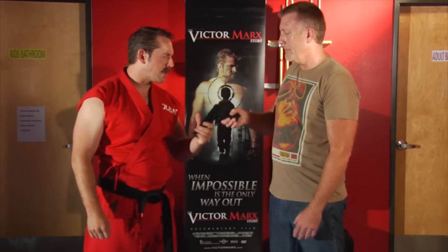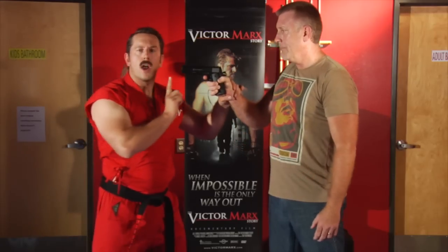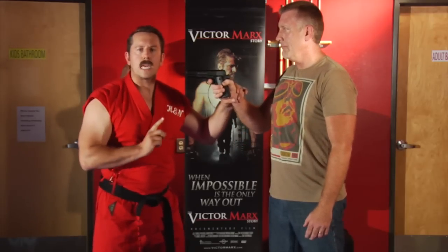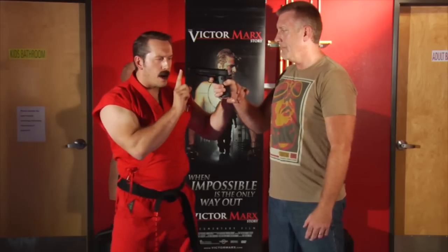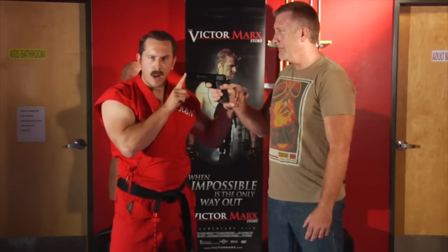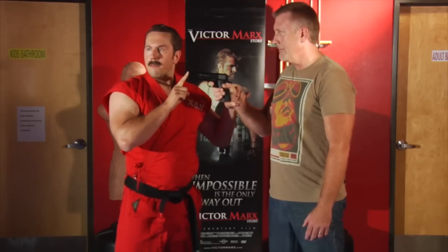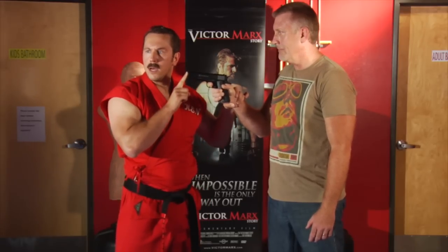So let me show you a proper way to do a gun disarm. First of all, what most people don't know is that guns function on oxygen, just like human beings. If I take my finger and place it very tightly on the barrel of the gun, the bullet cannot travel through it. If he were to pull that trigger right now, nothing would happen. You've got a malfunctioning weapon.